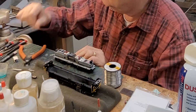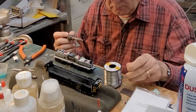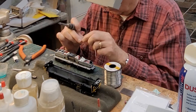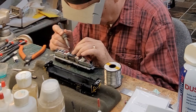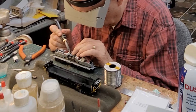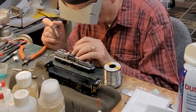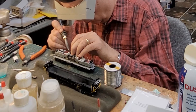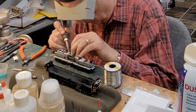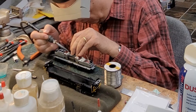LokSound uses three wires: a red, a black, and a gray. The reason for the gray is that it allows the power pack to be turned off via CV. Right now I wet the two pads and put solder to the pads themselves.